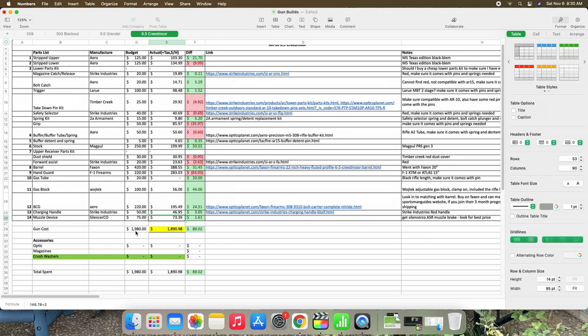My total was $1,890 — I had budgeted just under $2,000, so I saved about $90. That does not include any optics, magazines, or anything else — that was solely what y'all saw in this build series. I'll have to add on some optics and buy another magazine or two as well.